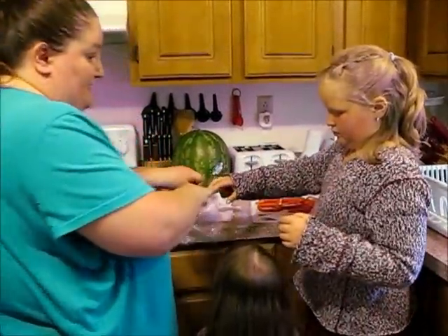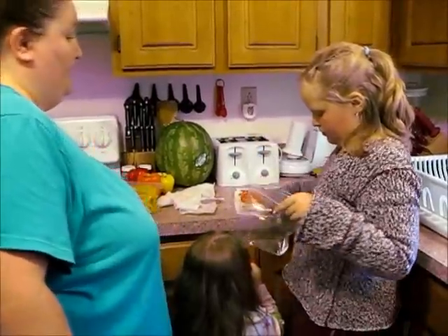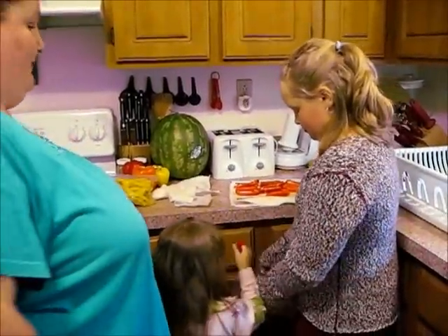Bailey, you don't need any more peppers. As you can see, Bailey's taste-testing them. My kids are not afraid of vegetables — they love them.